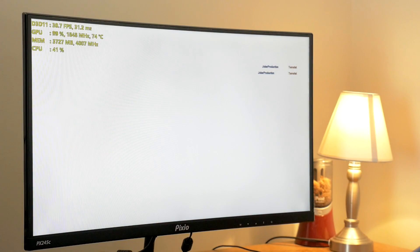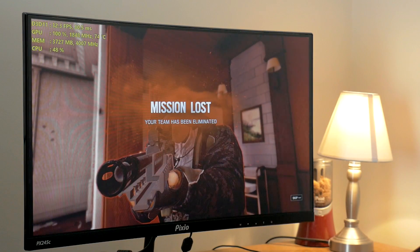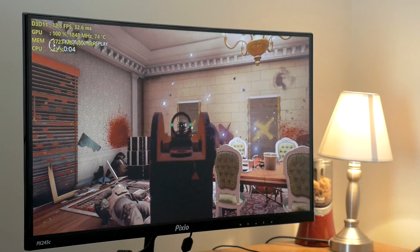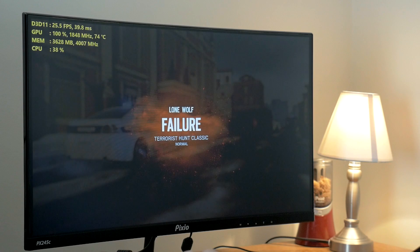Oh look at that — I still got that terrorist even though I couldn't see a thing. Oh, I died anyway. But yeah, that's definitely tough to play at a frame rate like that. Let's load back in and switch the options off and see how it is with a bit more variance in the frame rate.